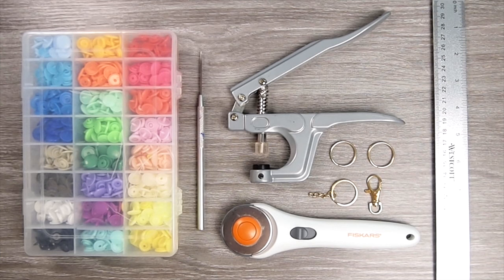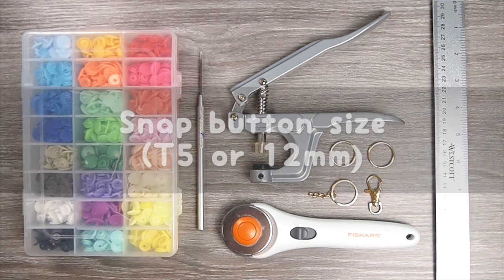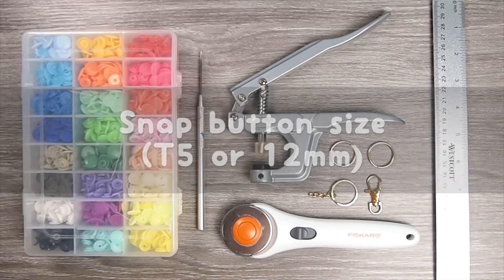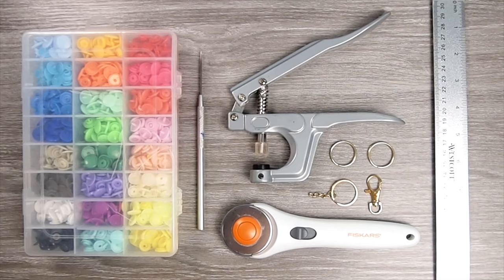Also, before I forget, I do want to mention the buttons are size T5, which is around 12mm wide. You'll also need a rotary cutter — you can use scissors too, but I find the rotary cutter better since it gives a cleaner, straighter cut. You'll also need a ruler and some key ring findings.